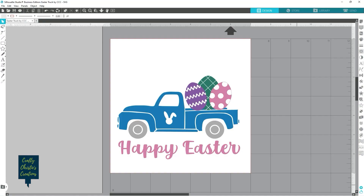Are you ready for another Easter project? Kristi here from Crafty Kristi's Creations and I have just the thing for you. I'm going to show you how to make this super cute Easter truck tea towel, so stick around for all the fun.